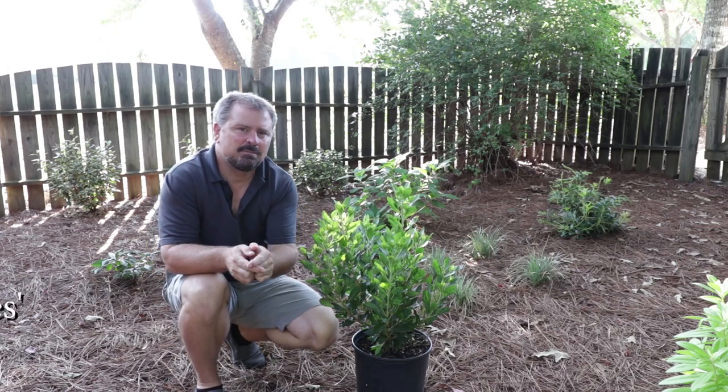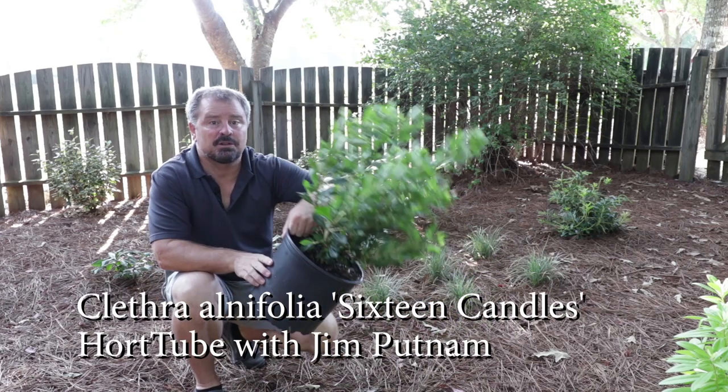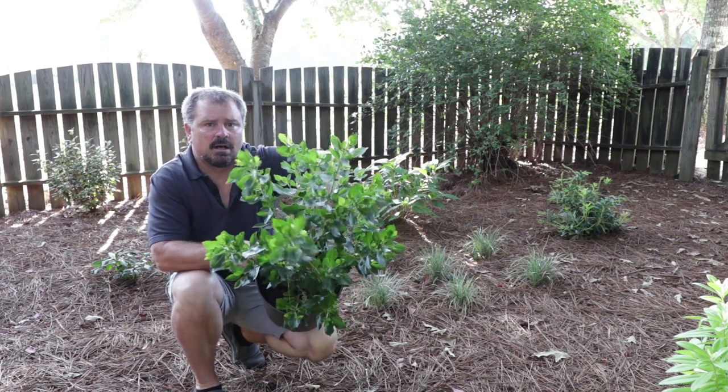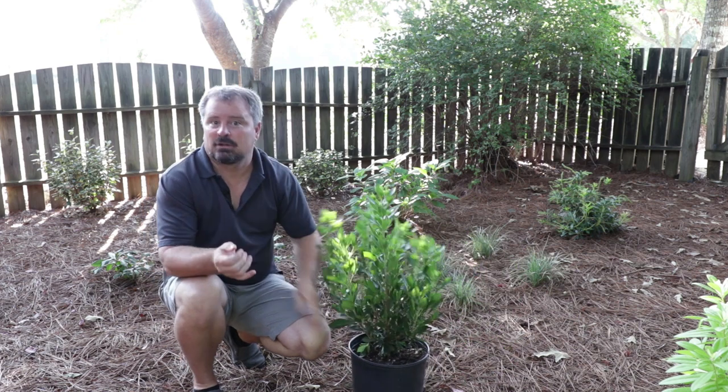Welcome to HortTube. My name is Jim Putnam. In this video I'm going to be talking about this Clethra called 16 Candles. It's absolutely one of my favorite varieties of Clethra. Let me tell you about Clethra real quick.